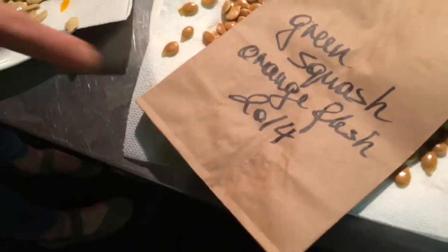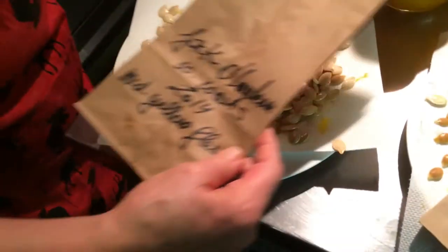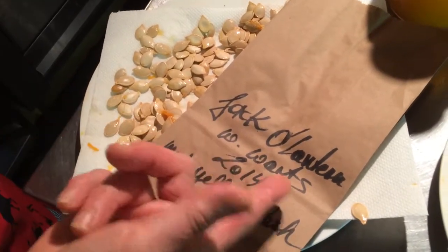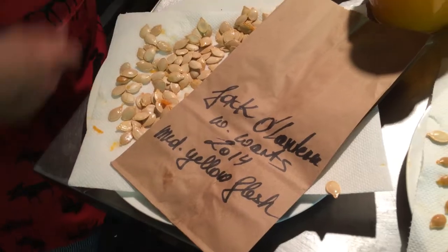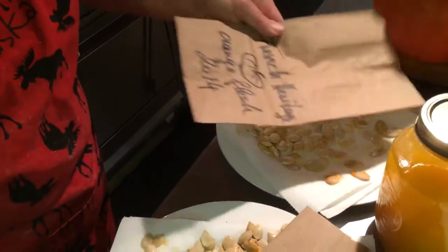This is the green squash with orange flesh. This one here I don't know what it's called, so I put down jack-o'-lantern because it looks like one with warts — medium yellow flesh, 2014. And here I have the French Heritage with orange flesh from 2014.